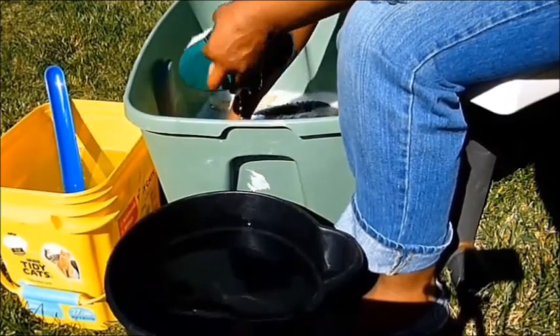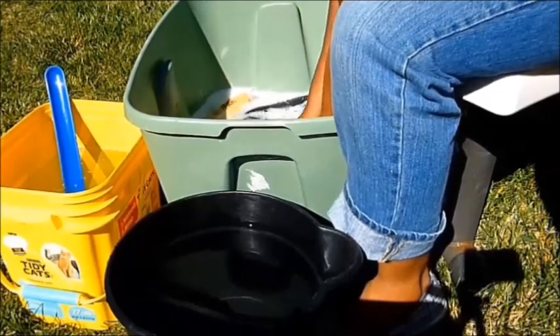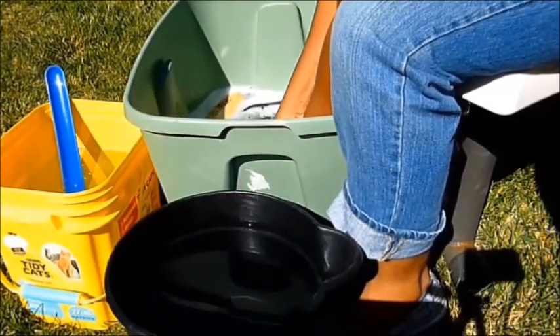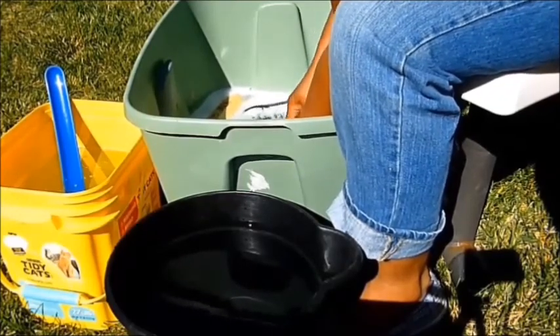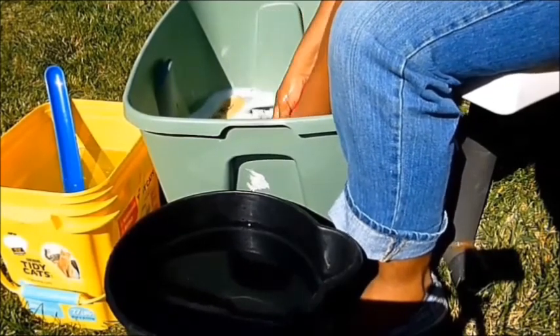I take the metal curry comb to all of my brushes to really get deep down in the bristles and remove any dirt, oil, and fur from the brushes to make sure they're nice and clean.